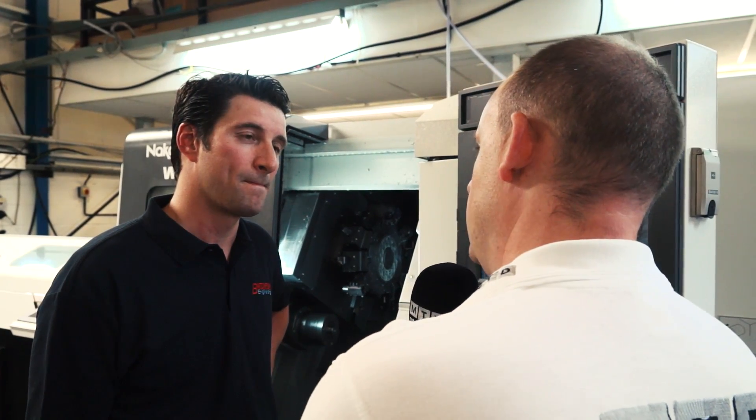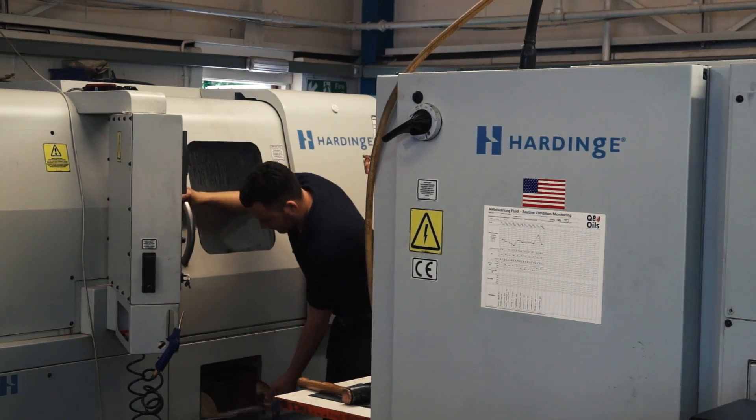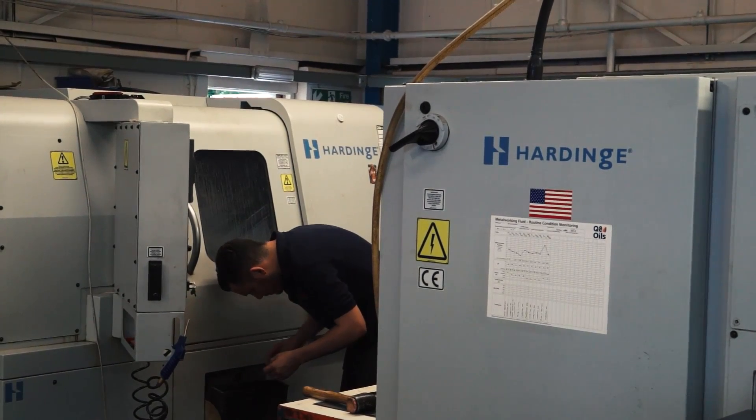And that could also be said for your Hardinge machines — it's not just this machine that you've got from the Engineering Technology Group. Your Hardinge machines are now supported by them as well. That's right. We have been a Hardinge user in the past and we still run Hardinge GTs and Hardinge Elite lathes for the smaller prototype batch work and the lower volume, higher mix work.